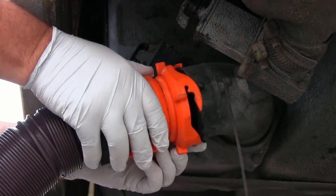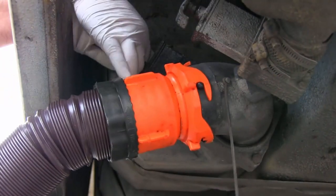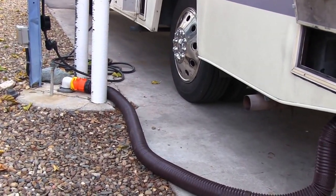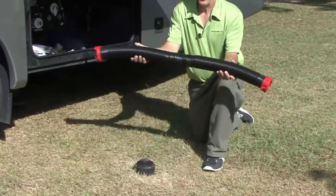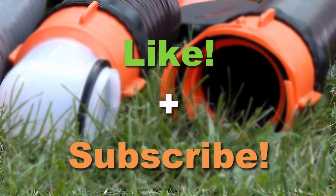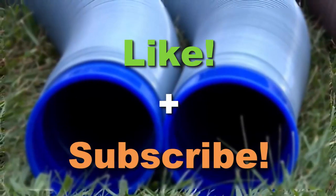I did my best to list only the most reliable and positively rated sewer hose kits for campers. The final decision is always up to your needs and your budget. I hope this information is useful and helps you find the best sewer hose for your RV. If so, kindly don't forget to hit the like button and subscribe to stay updated with more product reviews like this one.